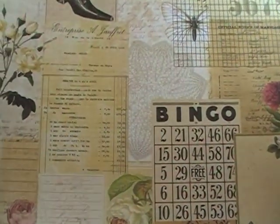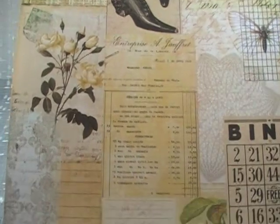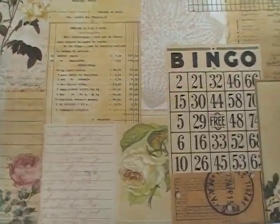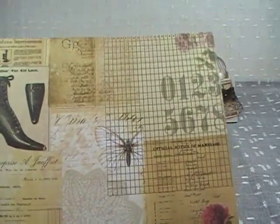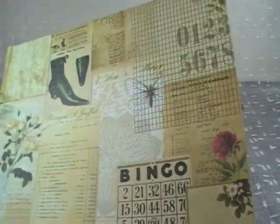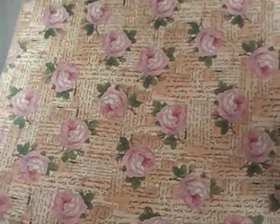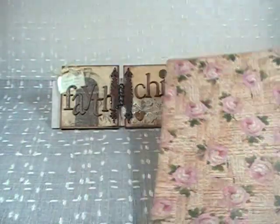This particular sheet is called Blush. It's just gorgeous — it totally oozes romance, vintage, shabby chic. Here's the back side.